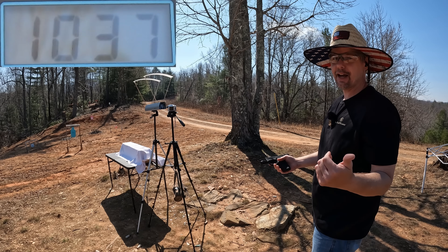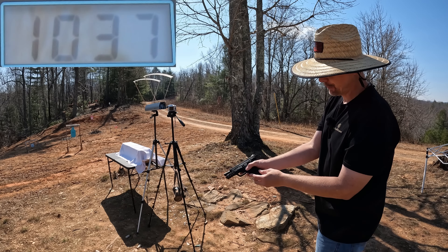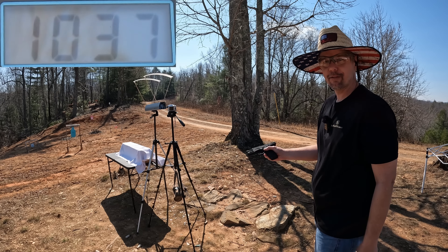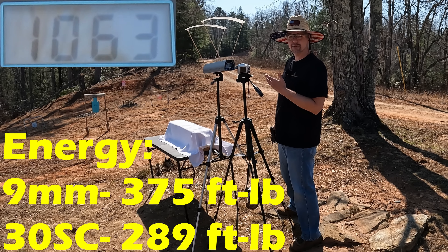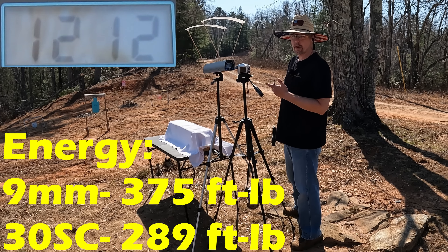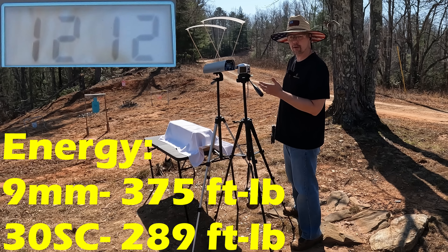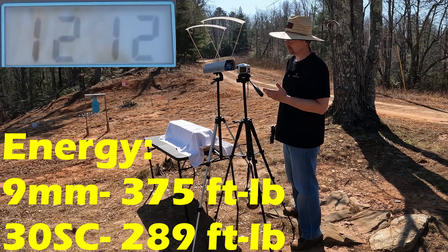I'll be honest with you, I had to check after I ran that nine to make sure I hadn't mixed them up somehow, but you can see it - it's the 30 Super Carry right there. It's almost like these are backwards. The three-round average on the 30 Super Carry was only 1063 feet per second, and the nine millimeter was 1212 feet per second - that's 149 feet per second faster from the nine millimeter standard pressure Gold Dot. That's kind of surprising right there.